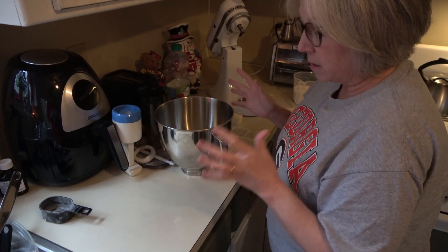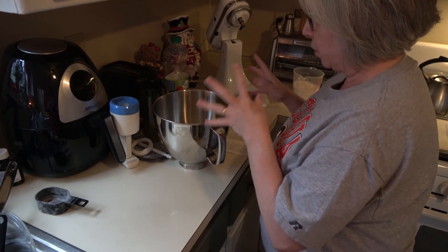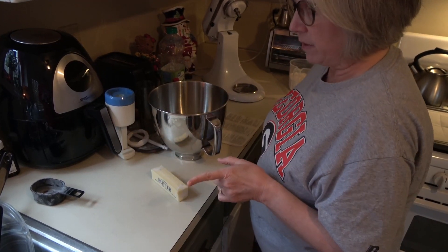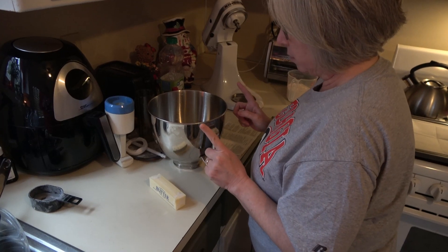I've got all the ingredients from the recipe out and ready to go. Make sure your butter is softened enough. I've turned the oven on to 375, got my pans lined with parchment paper, and we're all set to go.